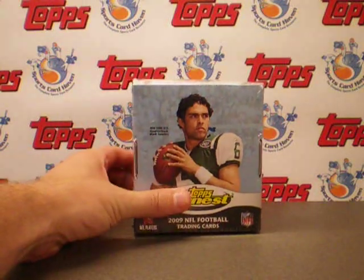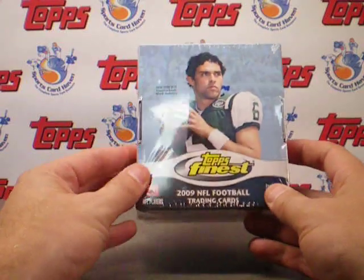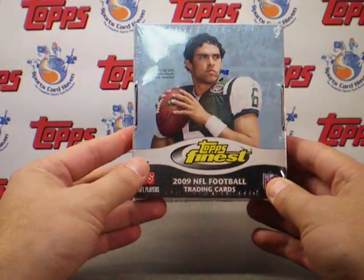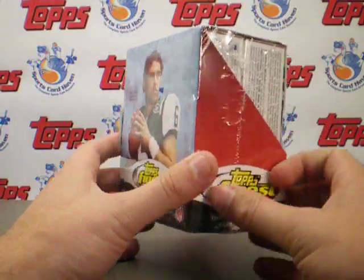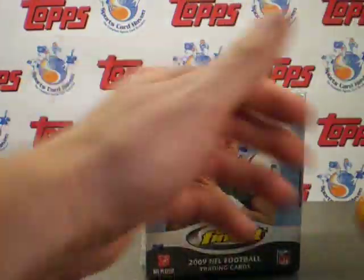Hey everybody, Pintar Sports here, back with another review box, this time from Topps 2009 Topps Finest Football. We have two mini boxes in here, one autograph in each mini box. Let's go ahead and see what we get.